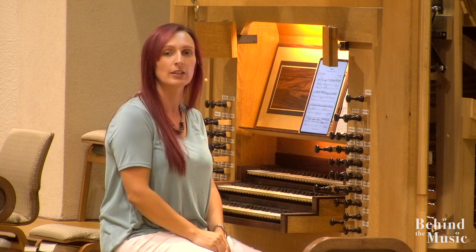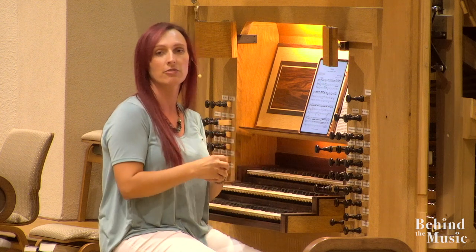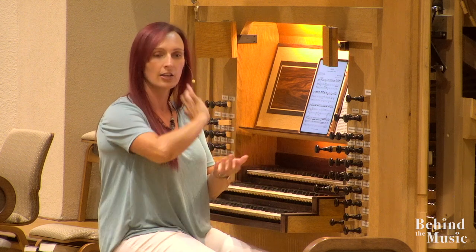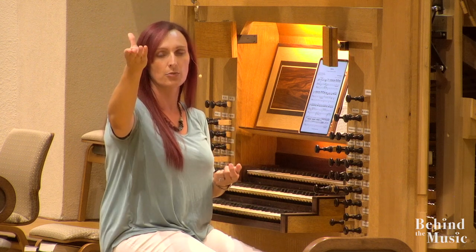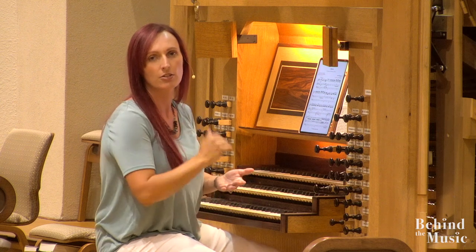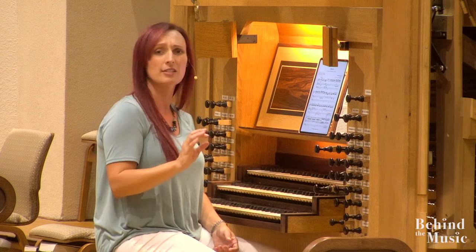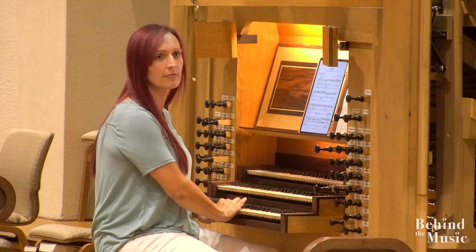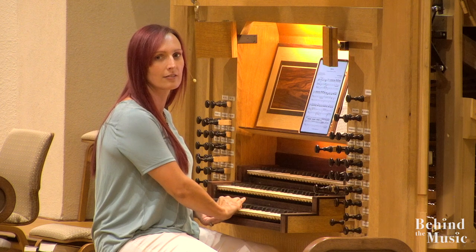Something very cool that separates a mechanical action organ from an electronic pipe organ is that I have direct control over the organ. On an electric pipe organ, you press the key which hits a contact, it goes through a wire to another contact which opens it — so it's on or off. But on this organ, I have full control of how quickly or slowly the pipe opens. You don't want to do it too slow because that sounds a little weird, but listen to this. You hear that? You can make it go slow.